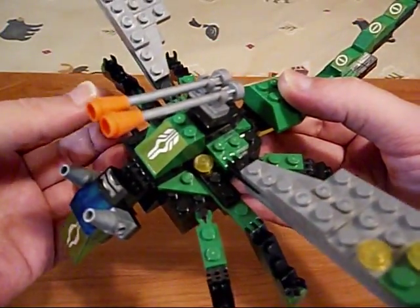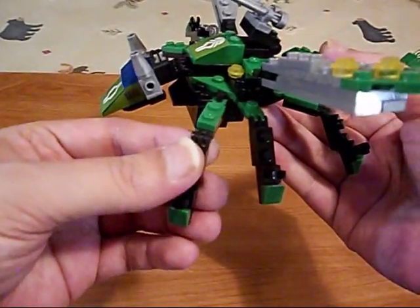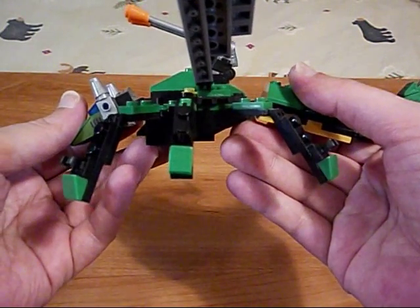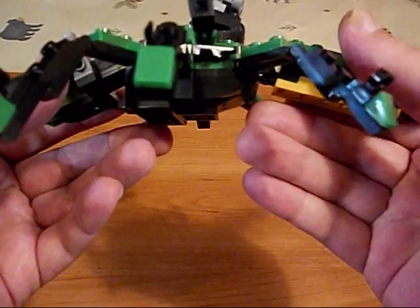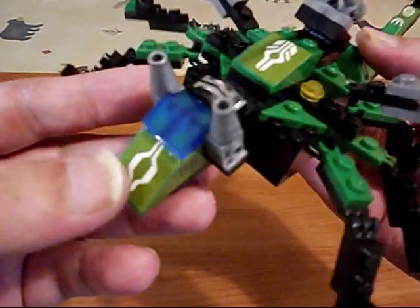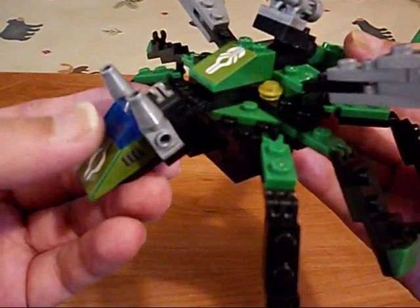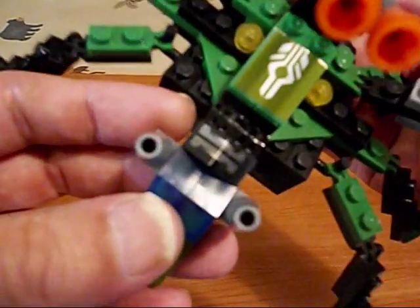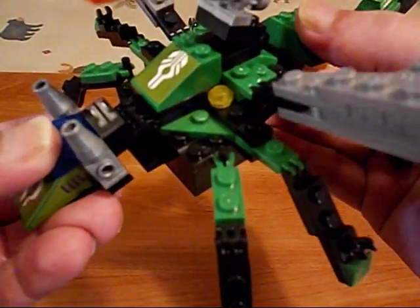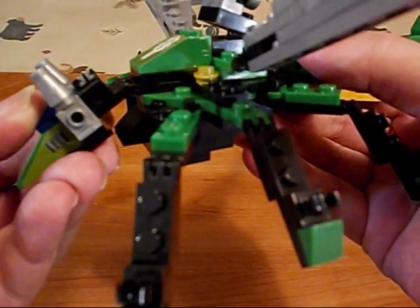I'm having difficulty with my limbs. This one's all messed up — it just does not work. Not the best design. And there's his head. I do like these transparent parts there in dark blue. I guess these are antennas — antennae. There's a sticker there, and that's connected on those weird hinge pieces.